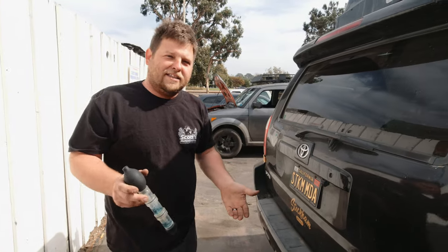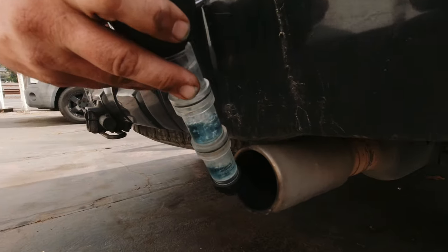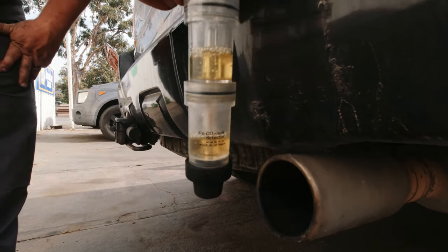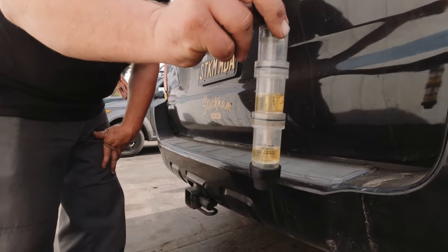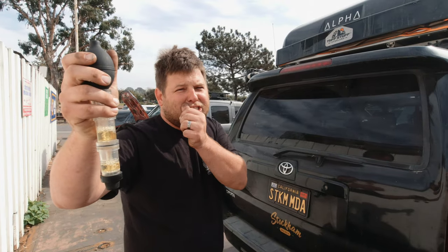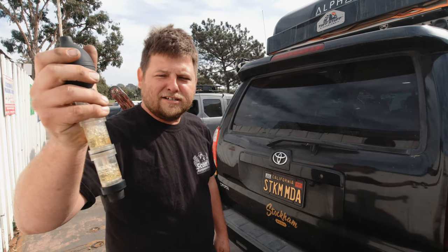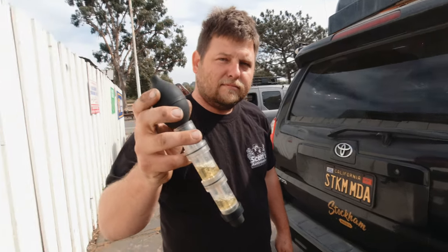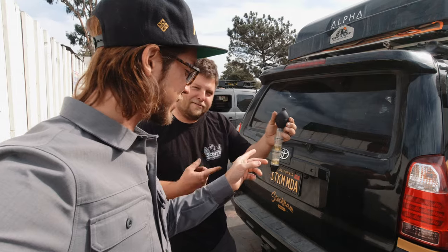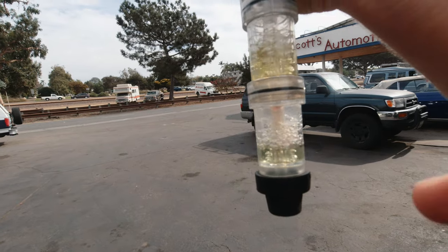This isn't the standard way to test it, but this will show you what it looks like if you had exhaust gases present in the cooling system. One little pump of hydrocarbons turns it yellow — holy smokes! You can take it away, get a few pumps, and it'll actually change back because it'll re-oxygenate. The hydrocarbons pull the oxygen out of the chemical and that's how it changes color. There was definitely none of that happening when we tested the radiator.